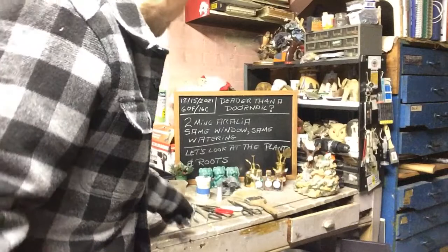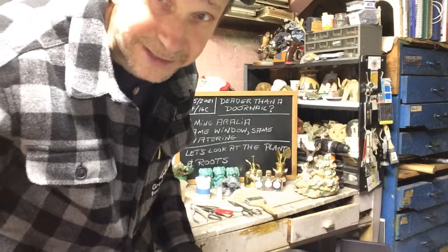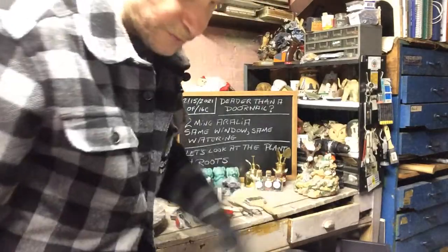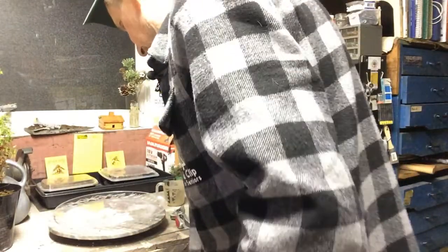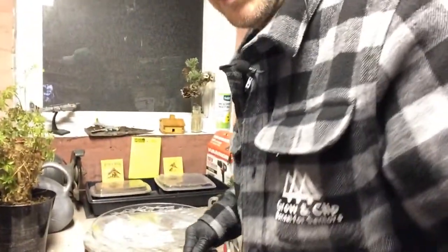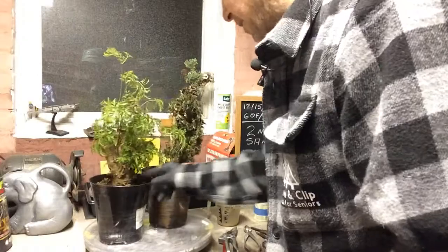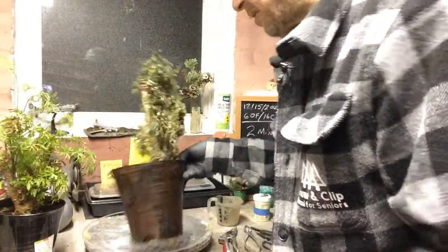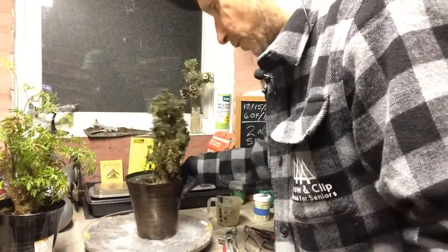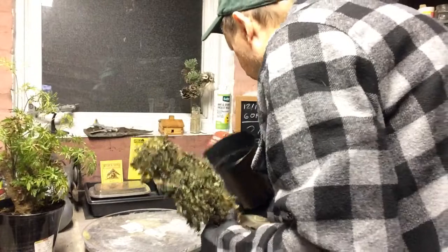We got some crazy weather — today is December 15th of 2021, that's 60 degrees Fahrenheit or 16 degrees Celsius, and this is at nine o'clock in the evening. Now, deader than a doornail — Mingarelia. I had six of them, I gave three to my friend for his restaurant and they're growing like crazy. He's got a nice bright sunny window and I just got an east window in the basement. Both got the same water, same everything, but one has vigor and the other looks dead. Let's strip all the foliage off and see what's going on — I'll take it out of the pot. Whoa, do we have a lot of junk in there.